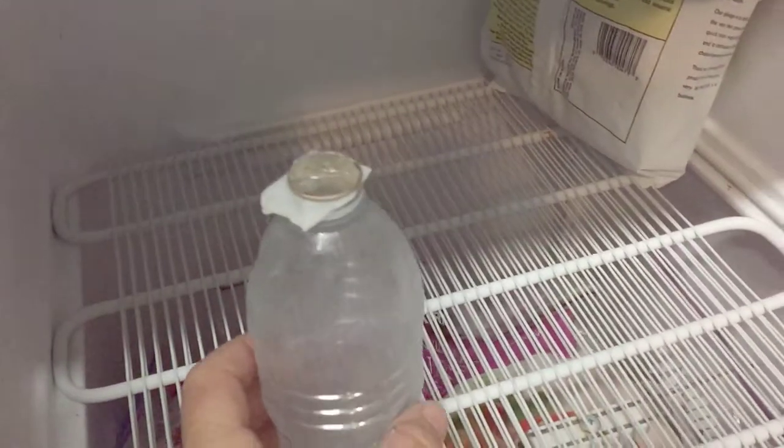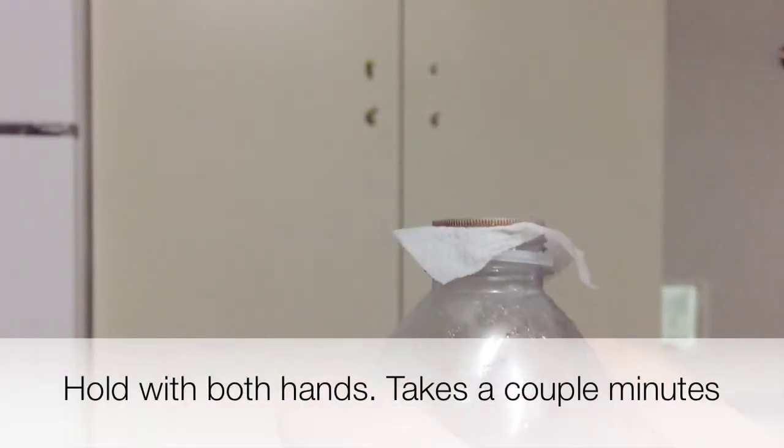All the prep work's done now. It's been 30 minutes. We're going to pull the bottle out of the freezer. It's sealed and it should actually be frozen — the paper towel is frozen onto the top of the water bottle lid.